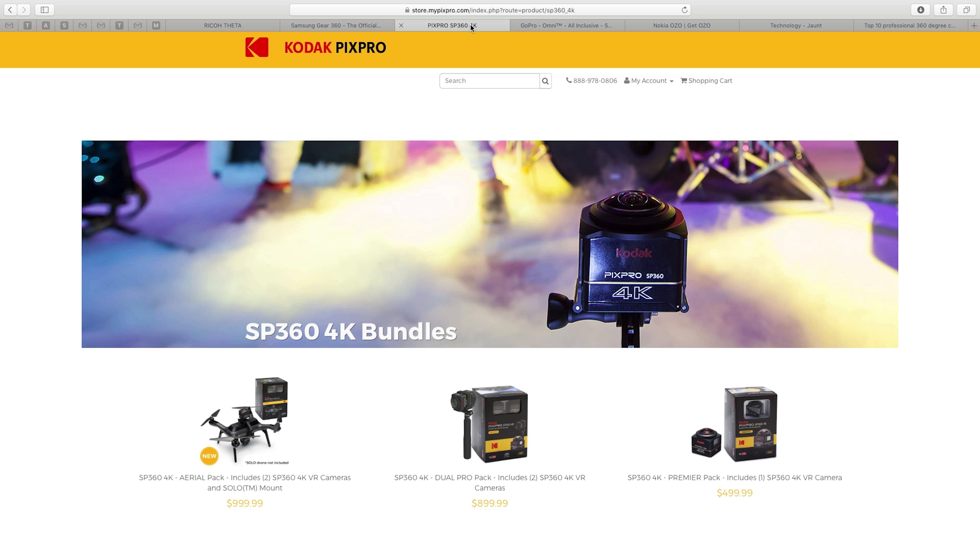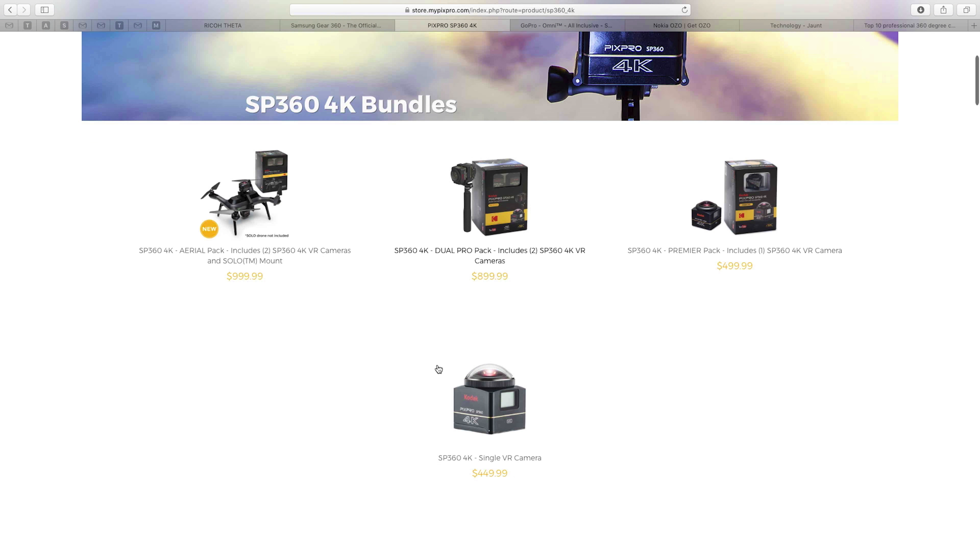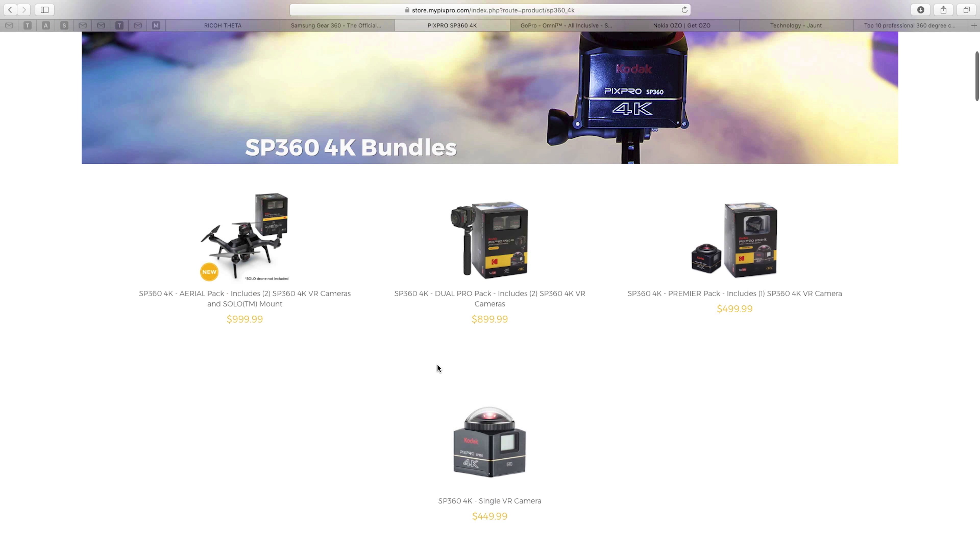Another option is the PIX Pro. One thing to note is that the single camera version isn't a full 360 degrees. In order to have a full 360, you need the dual pro pack — two cameras placed back to back that allow you to create 360-degree video. Something great about this is it has its own stitching software, so you can bring in the memory cards from both cameras and by syncing them through sound or movement, easily put together your 360-degree videos.